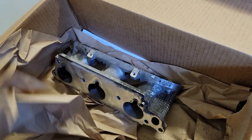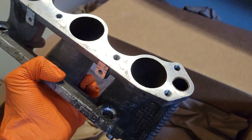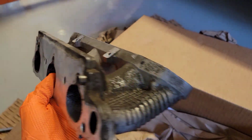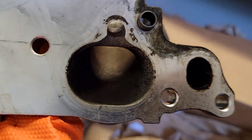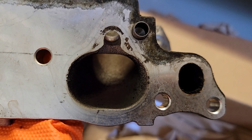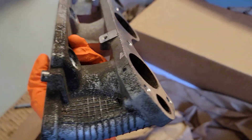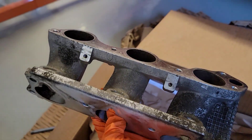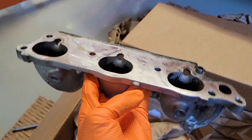This is a stock intake manifold runner — pretty much how they come when we receive them. You know, dirty, right out of the junkyard or from somebody's car previously. That's how the port looks on the cylinder head side, and this is how it looks on the intake manifold side — you can see the injector o-ring area. Now we're going to get these cleaned up and on the CNC, and I'll show you what the finished product looks like.